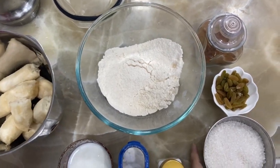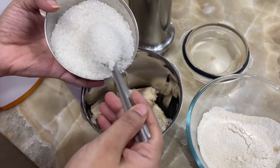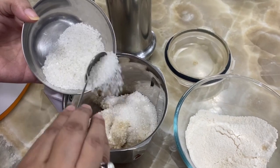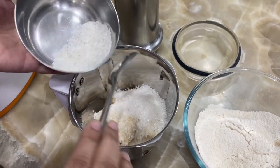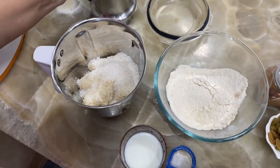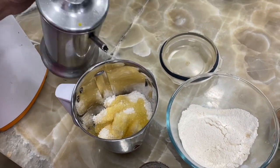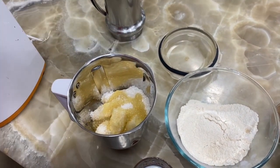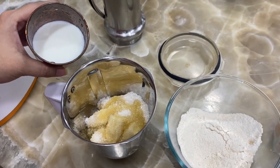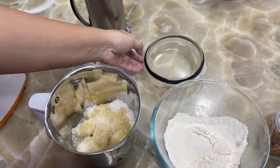First I have taken 5 to 6 bananas. Now I will add sugar — you have to take three-fourths cup of sugar. Now you have to add half cup of oil, and half cup of milk. Then blend all together and make a thick paste.